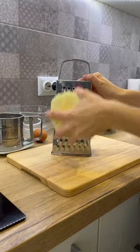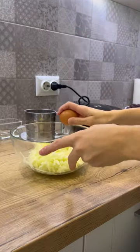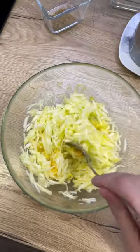Today we are preparing zucchini waffles. 300 grams of peeled zucchini are rubbed on a coarse grater. In a bowl with the zucchini, beat an egg and mix everything well.